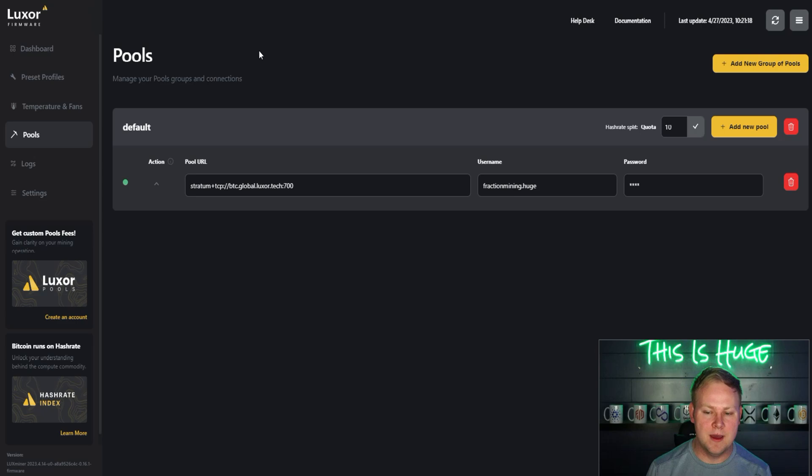When it comes to user-friendliness and available features, one clear win for Brains is its mobile application. Many of us check our phones to see if a miner went down, and only Brains offers a mobile app to check your pool on the go. Luxor currently has no mobile app. It's not a huge dealbreaker, but it is an extra feature Brains offers.